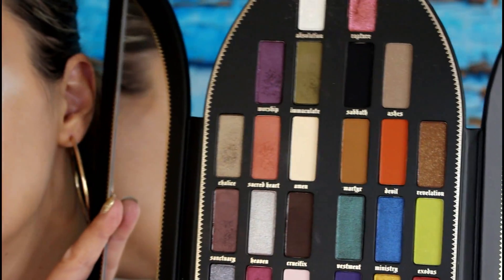I'm just going to do my eyebrows off camera. I recently did my whole eyebrow routine in a video so I will link that below. As I said before, I am going to be using the Kat Von D Saint and Sinner palette.